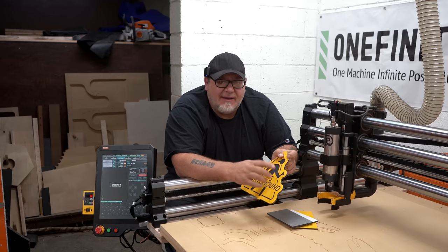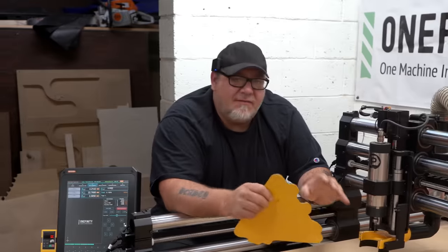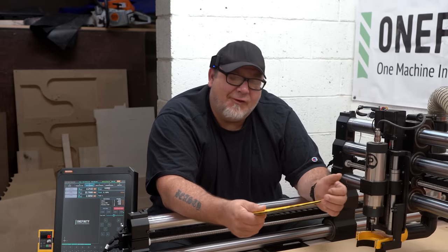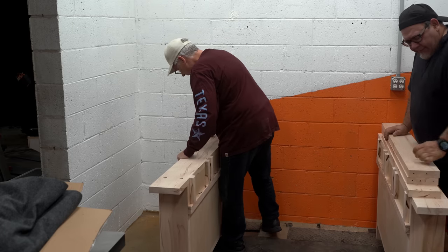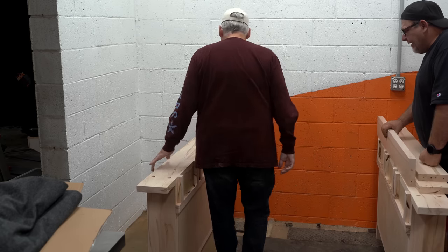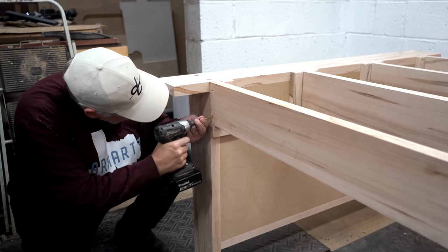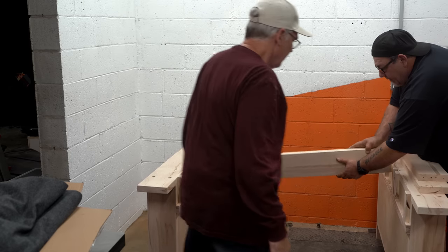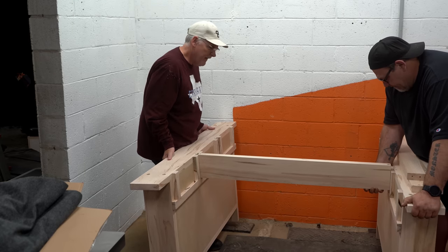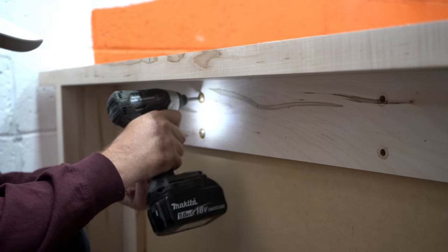We'll talk more about the HDPE and some real numbers towards the end of the video, but first let's jump into the Onefinity and look at how we set it up for production and also a little bit of fun. The base was actually pretty simple. We built up some maple and created two pretty beefy sides. My buddy Mark came and helped us put this together — big thank you, Mark. Each side was put into position and we used some deep stretchers across it, about one and a half inch by six and a half inches, screwed in from each side making a really stable base.